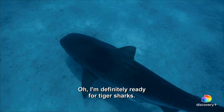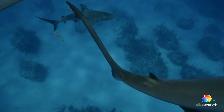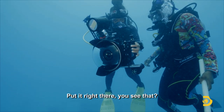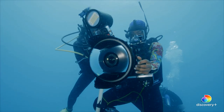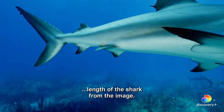I'm definitely waiting for tiger shots. The lasers are on. I'll watch for the shots coming through over here. Two — on the right, two meters. One. Point the lasers on a shark and then the motor — that way we can extrapolate them to scale the shark in the image.